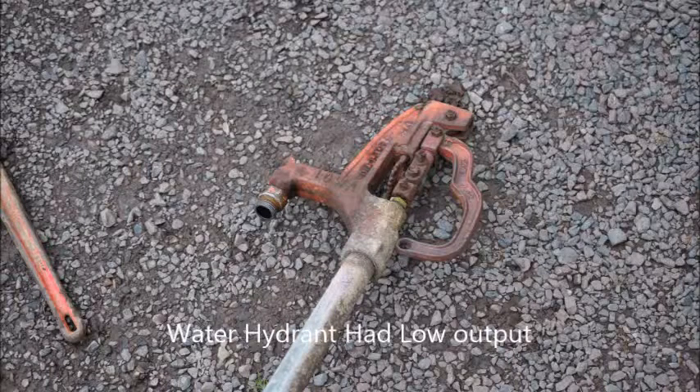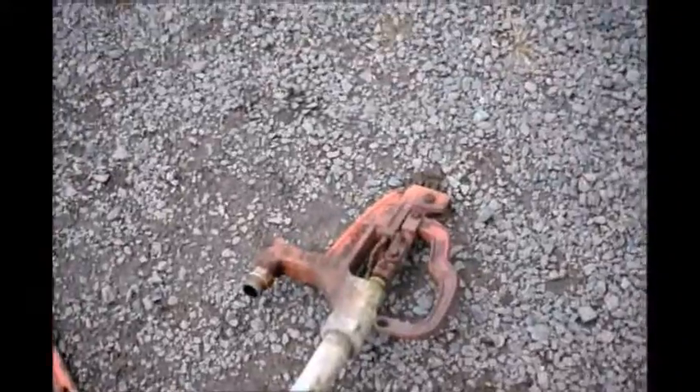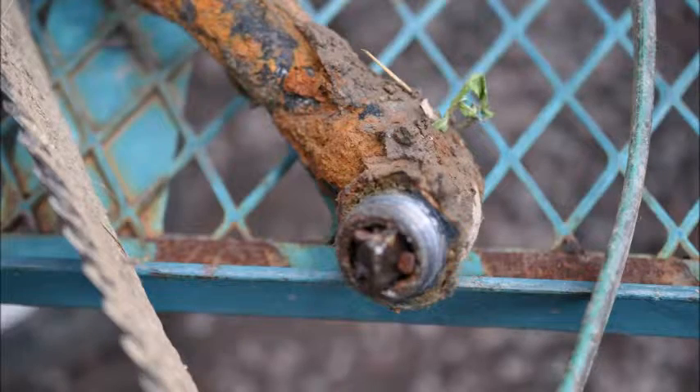This water hydrant had a low water output so we decided to take it off at our nursery. We need a lot of water at our nursery at different locations, so when we don't get water delivered from a hydrant we have to figure out why. We dug up the hydrant and where the elbow was, we could see that there were rocks jammed into the elbow.